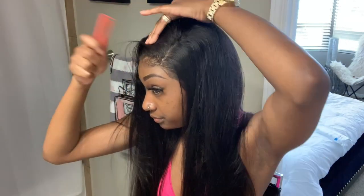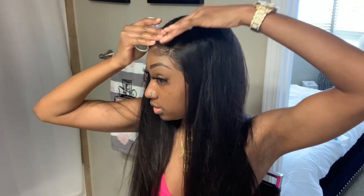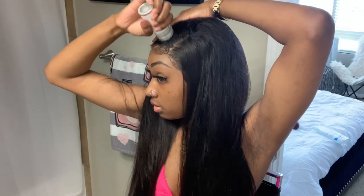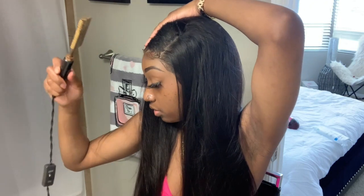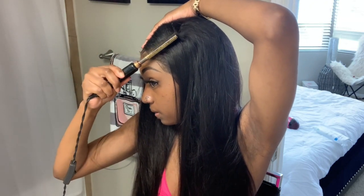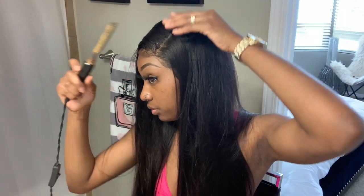Okay, real quick — boom. Now let me use my wax stick. I'm gonna take my wax stick — these are sold out but they'll be back in stock probably at the beginning of next month. That's gonna lay it down some more.